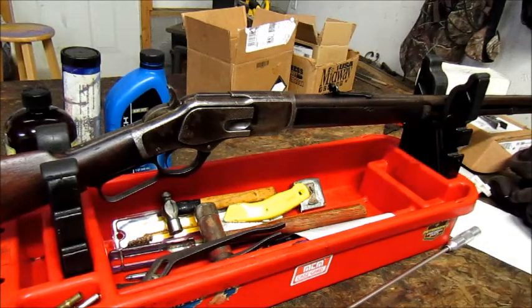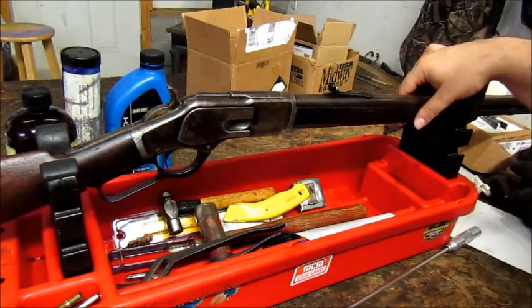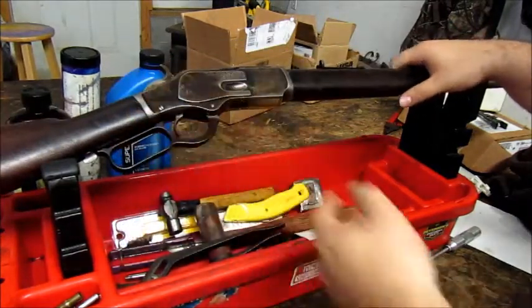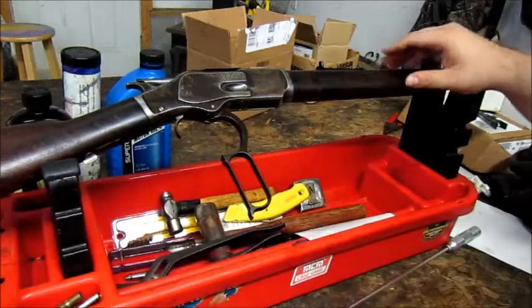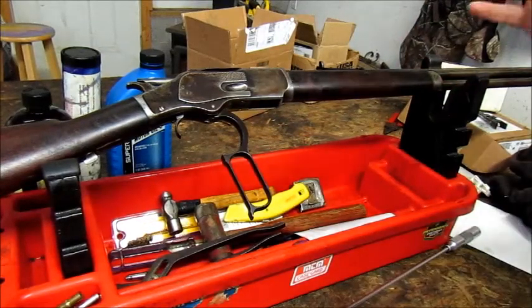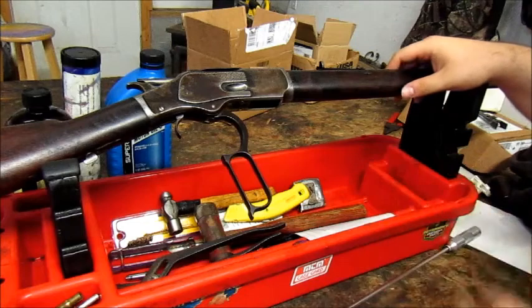I was in a gun shop a while back and there were four of these on the wall. This one was probably the best in terms of bore condition and action. The bore on this one is not spotless, but it's very sharp and shiny, with a little frosting kind of in the middle.